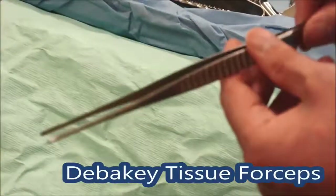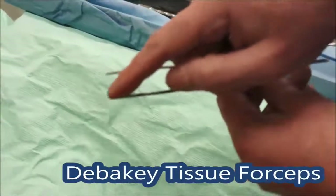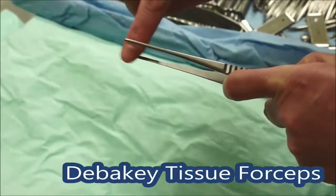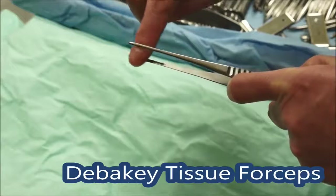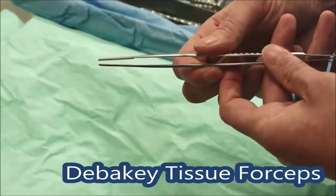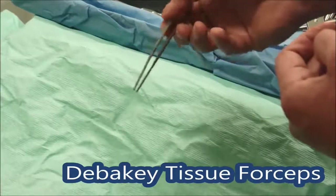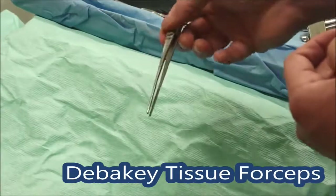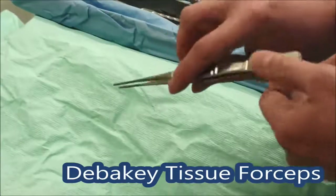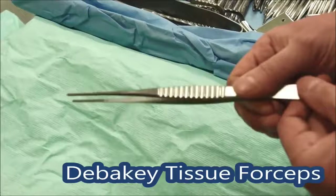Next, a long pair of DeBakey forceps here. These are quite atraumatic forceps used a lot in vascular surgery. They've got a slightly ridged gripping surface and something to hold onto here, but you'll notice they haven't got teeth on them. If you're doing more delicate vascular surgery, you can gently just hold the tissue with these. You can never squeeze tissue too hard as it crushes it, but you can lift it up without causing any particular trauma. DeBakey forceps come in various lengths depending on how deep down you're operating.